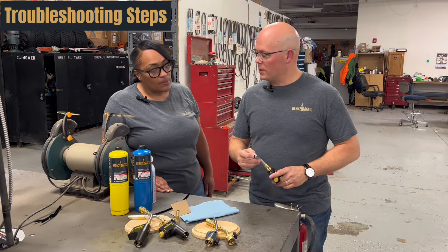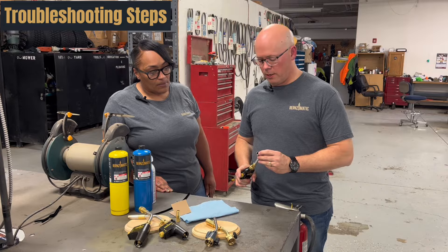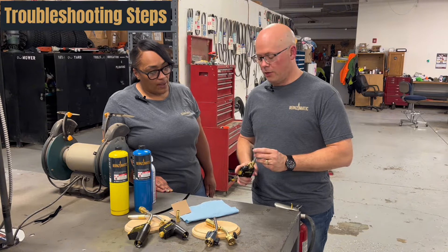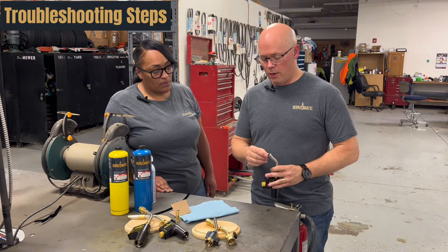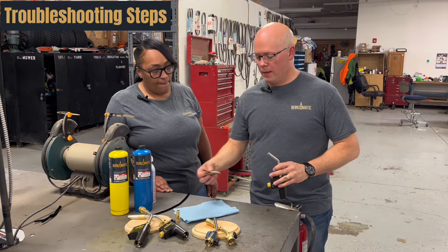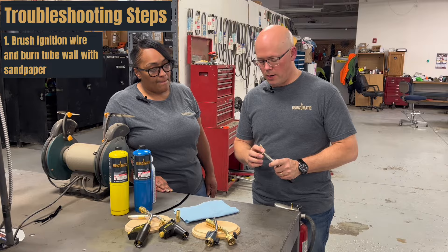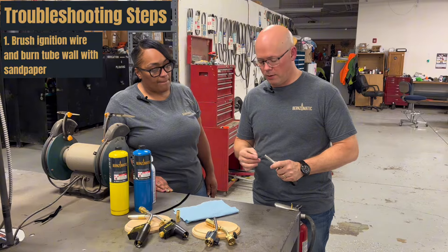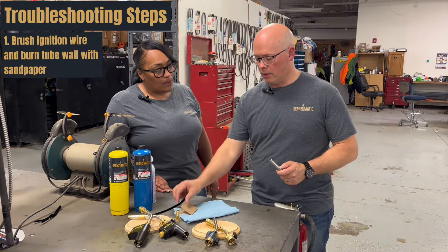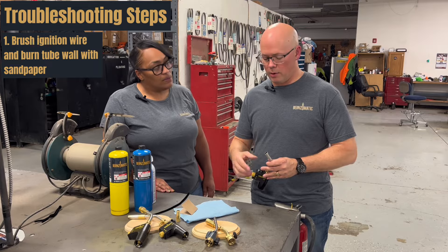So the igniter wire, you'll be able to see on the inside here. And when you pull the trigger, you should be able to see a spark jump from that wire to the wall, the burn tube. If you don't, oftentimes there can be a lot of debris that gets on the end of that and fouls it up. So find some sandpaper and try to just brighten that tip up a little bit. Also try to sand the inside of the wall of that burn tube so that it is clear and clean of debris and it'll allow that spark to make contact.